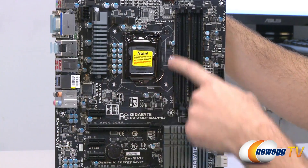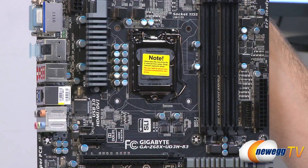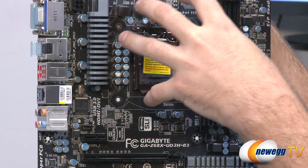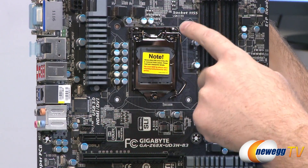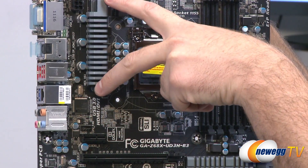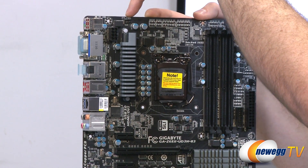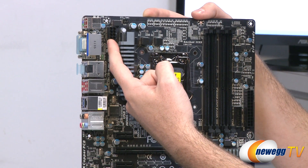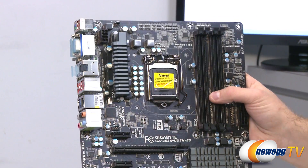Next up we have our CPU socket right here — it is shiny chrome and it is an 1155 socket for your second-generation Intel Core processors, code name Sandy Bridge. Your CPU power header is right down there, so you want to route your CPU heatsink fan power plug right down over there. For your VRMs right here you have a gray heatsink, and then finally up on top we have one more system fan header — that's a 3-pin. We have our 8-pin EPS supplemental CPU power connector right there, and make sure you plug that in if you want your system to boot, especially if you're overclocking.